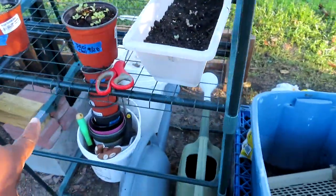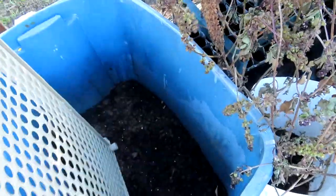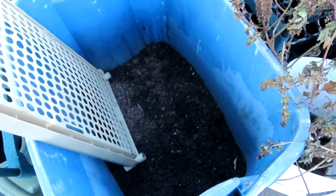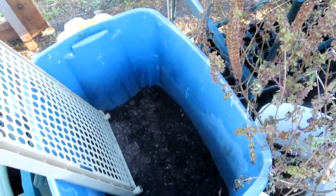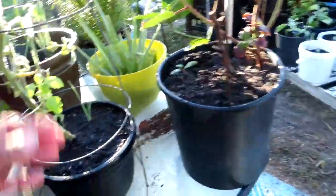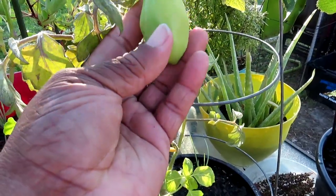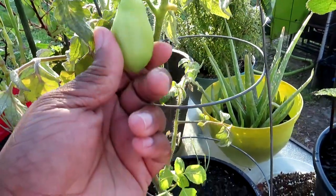I do have some more containers. I do have a little bit of soil — I can put some soil in containers and plant something. Look at that roma, just waiting — give me some blushing and I'm going to snatch them off of here!